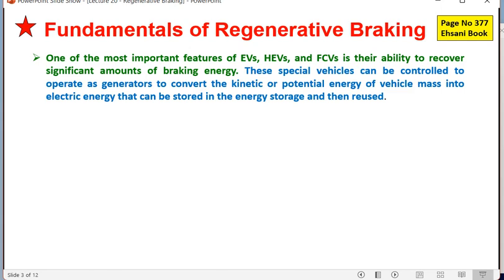One of the most important features of EV, HEV, and FCV is their ability to recover a significant amount of braking energy. These special vehicles can be controlled to operate as generators to convert the kinetic or potential energy of the vehicle mass into electrical energy, which is stored in the energy storage and reused. This is not possible for IC engine-based vehicles. Regeneration mainly happens when the front of the vehicle is facing downward and the output machine — typically a motor — acts as a generator.